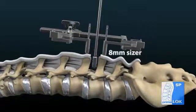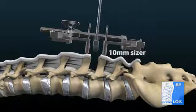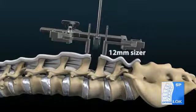Size the interspinous space starting with the 8 millimeter sizer and increasing sequentially until the proper size is determined.